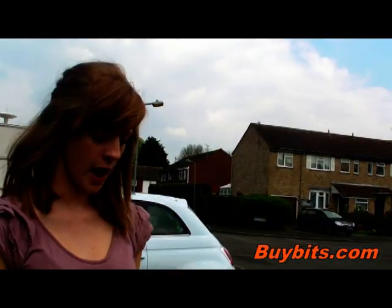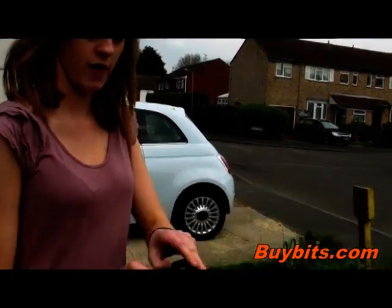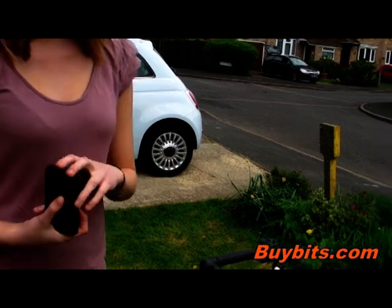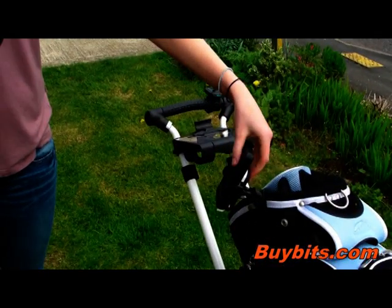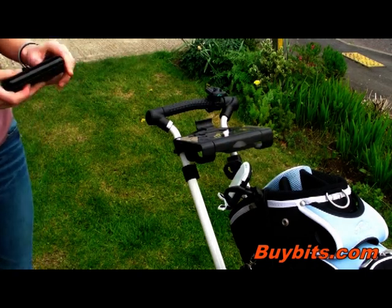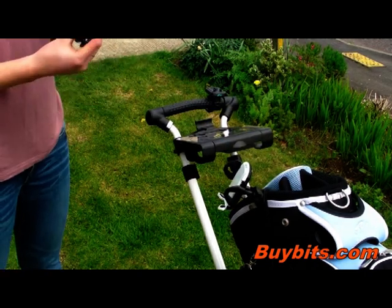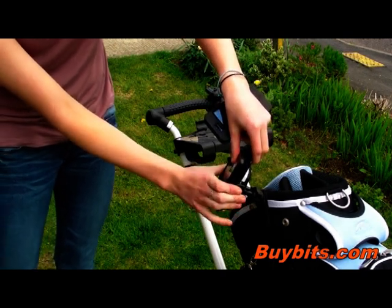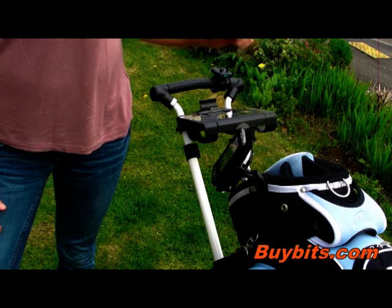I've got a smaller phone here. This is the HTC Wildfire, which is in a leather case. Just to show you how to put this in, all you do to release the phone is press this button on the back which opens the arms, and then just take the phone, put it into position, and then push these arms together to secure your phone.